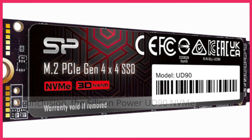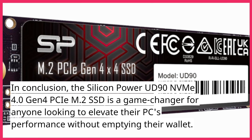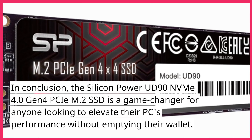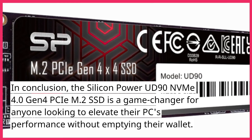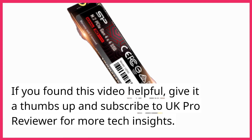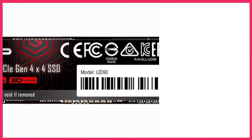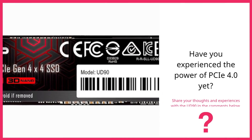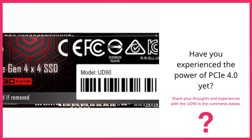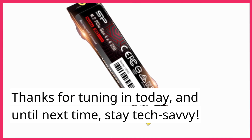In conclusion, the Silicon Power UD90 NVMe 4.0 Gen 4 PCIe M.2 SSD is a game-changer for anyone looking to elevate their PC's performance without emptying their wallet. If you found this video helpful, give it a thumbs up and subscribe to UK Pro Reviewer for more tech insights. Have you experienced the power of PCIe 4.0 yet? Share your thoughts and experiences with the UD90 in the comments below. Thanks for tuning in today, and until next time, stay tech-savvy.